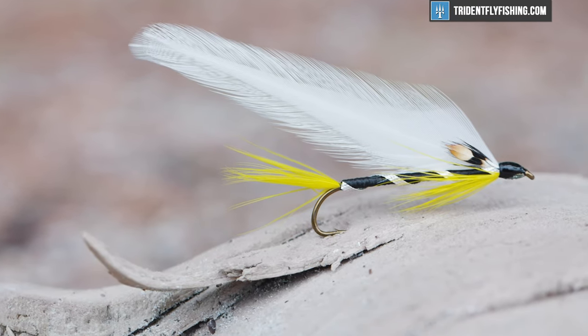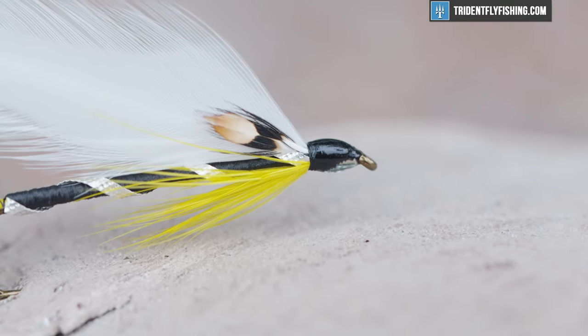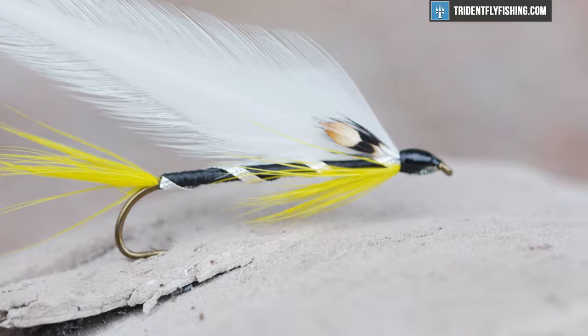Hey guys, Jared with Trident Fly Fishing, and today we're going to be tying a classic featherwing streamer. We're going to tie the Black Ghost. Super simple, super easy, casting on a three weight, casting on a five weight, catches trout, catches salmon. Super easy and we're going to get going on it right now.